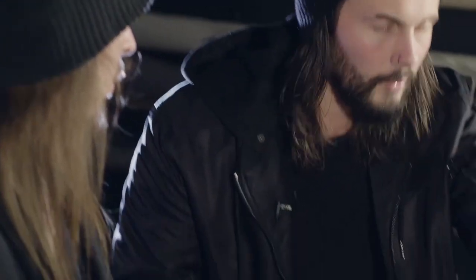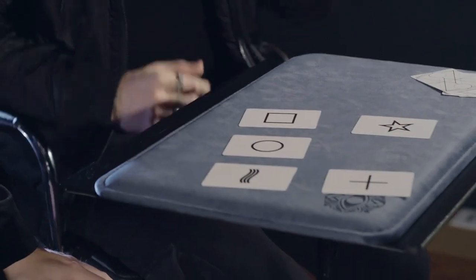Alongside my favourite ESP card effects, you will also get to learn two bonus effects from Louis Laval — a couple of his favourite routines that have that more mystical flavour that he's known for.